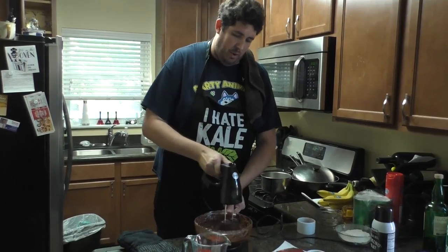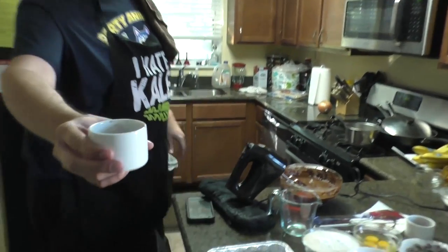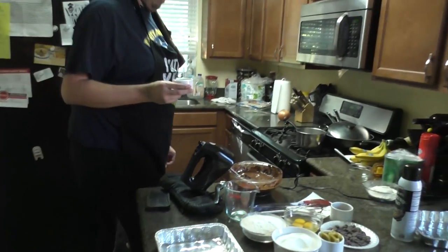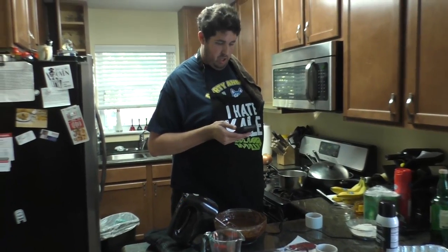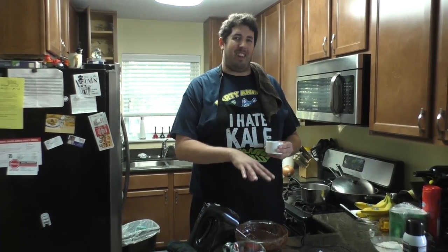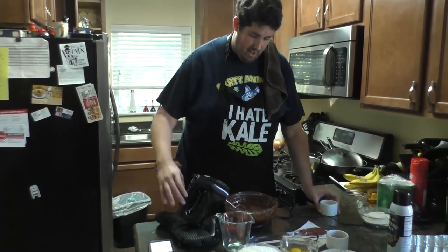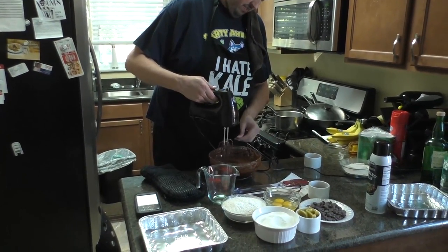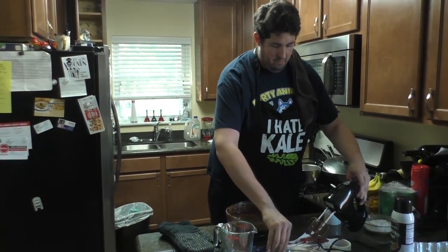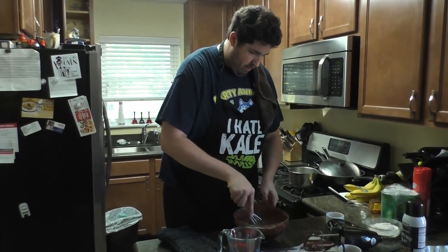This next ingredient is ultra important: Dutch process cocoa powder. You can get this at any store — Hershey's makes Dutch process cocoa powder, but that is a dark chocolate cocoa powder. This is a quarter cup. The reason I'm using Dutch process is that if you use just normal cocoa powder, the brownies will actually turn a little bit red, which isn't bad. But this gets them that really nice dark color and adds a bit of that chocolate bite. I'm going to fold this in, just like I'll do with the flour in a moment.